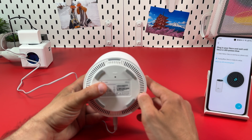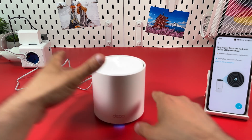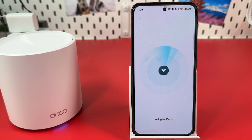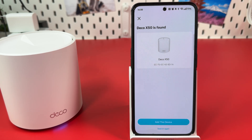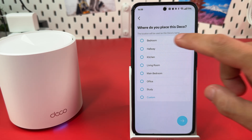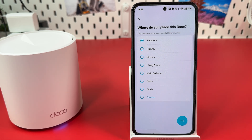It may take up to 1.5 minutes. After this, continue in the application and hit the Next arrow. Then hit Add this device. Select a location for your mesh node from the list, or hit Custom and enter a location manually, then hit the Next arrow.